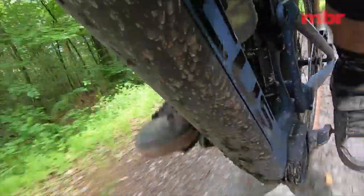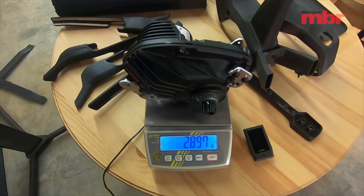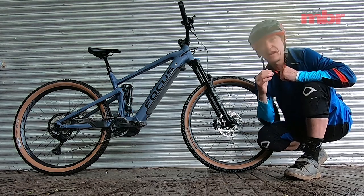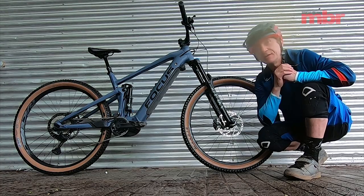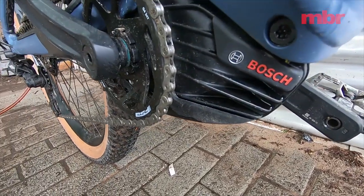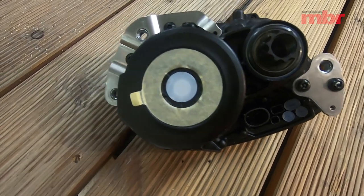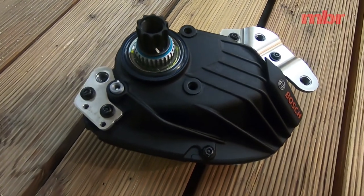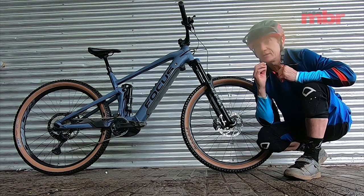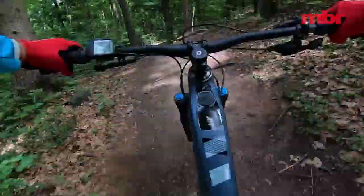The massive advantage of the new Bosch Performance CX motor is its compact size and use of a standard chainring. In terms of performance it still packs the punch Bosch is renowned for — plenty of torque and power. The EMTB mode intelligently predicts the assistance you need depending on terrain and crank input. It is quite noisy though — definitely noisier than the Bros system and possibly Shimano as well.